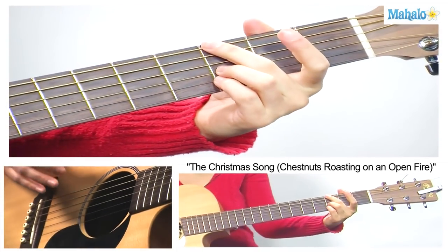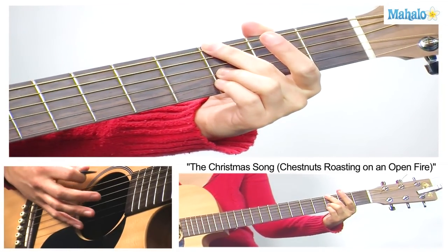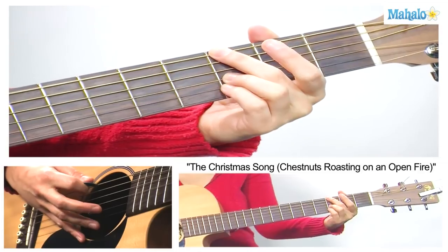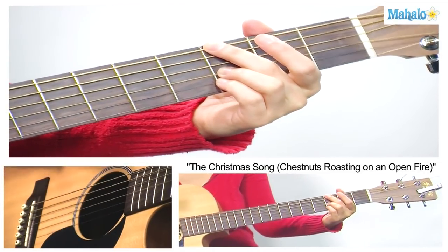To play G minor: I'm taking my second finger and I'm looping it to the third fret of the low E, and I'm using it to mute that A string also. So keep it on there, but lightly.